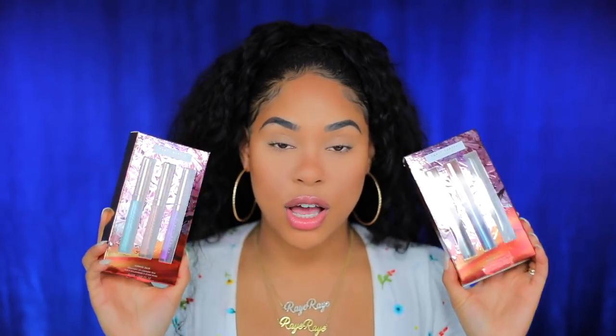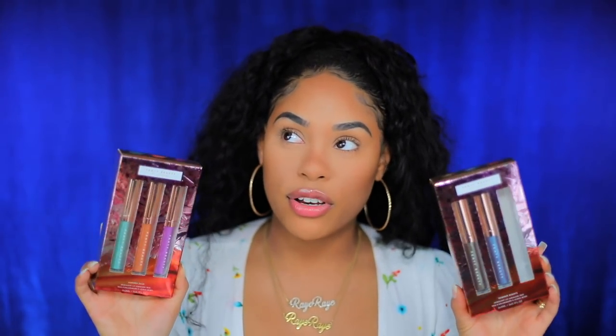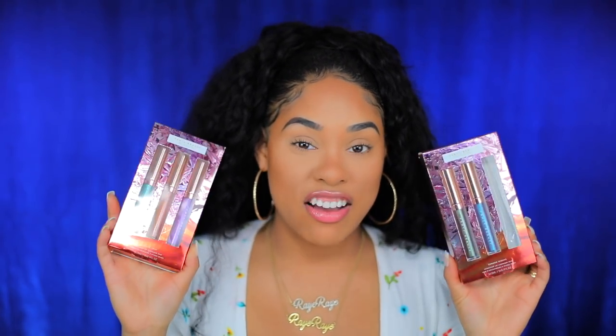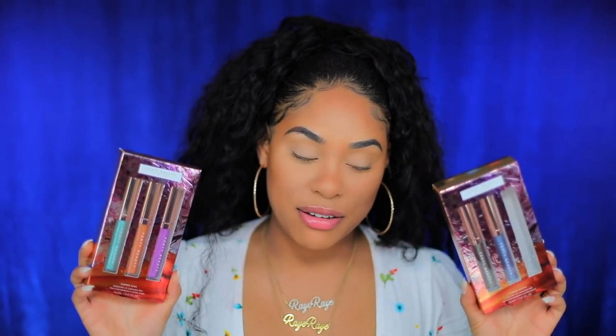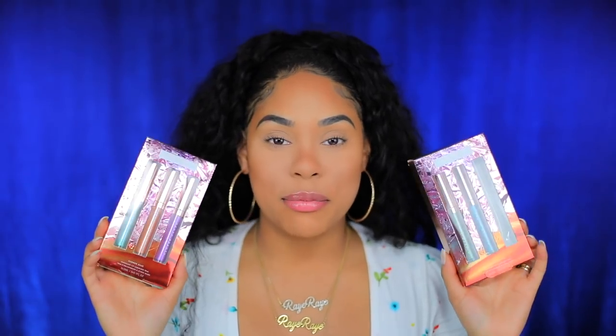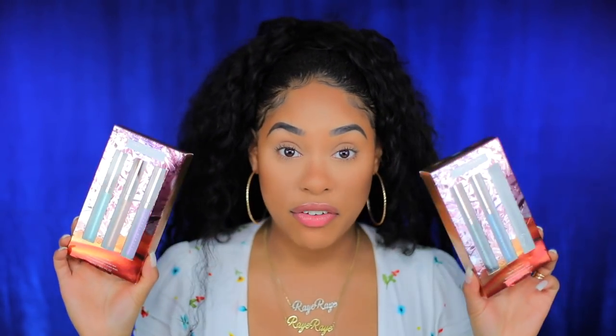I literally lost one of the lip colors right before filming this video. You don't understand how stressed out I've been trying to film this. I was too excited and didn't want to put it off, so I'm sorry — one is missing. But I do have the others. Fenty Beauty also released a two-in-one liquid eye shimmer, and if you stay until the end of this video, I just might be giving something away.